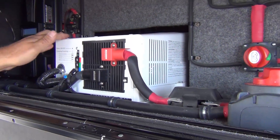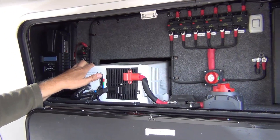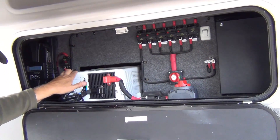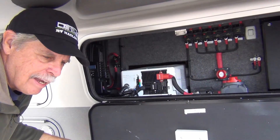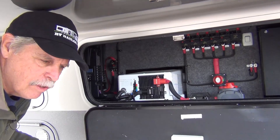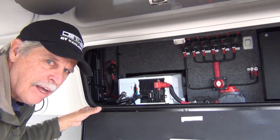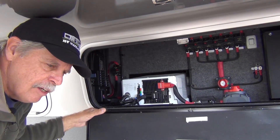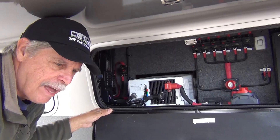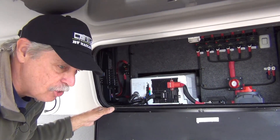This also has an automatic transfer switch and a 125-amp battery charger. You use this to charge your battery bank when you're on shore power, and it will automatically switch over like a UPS — uninterruptible power supply system. We leave ours in standby all the time so that if shore power goes down, we automatically keep power. The TV doesn't even flicker — it just keeps running.